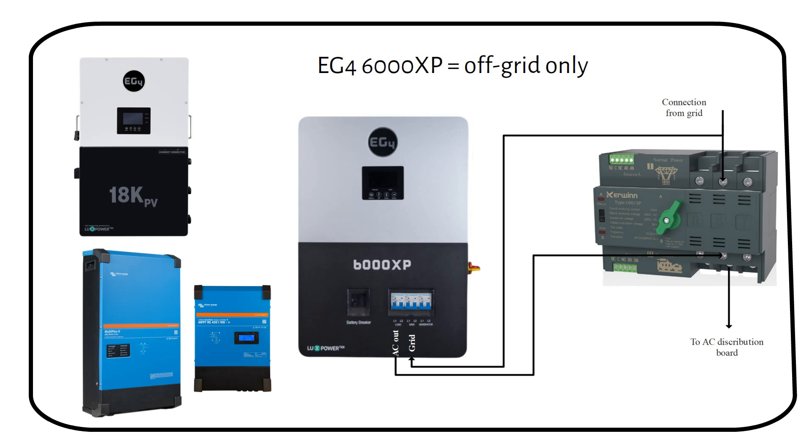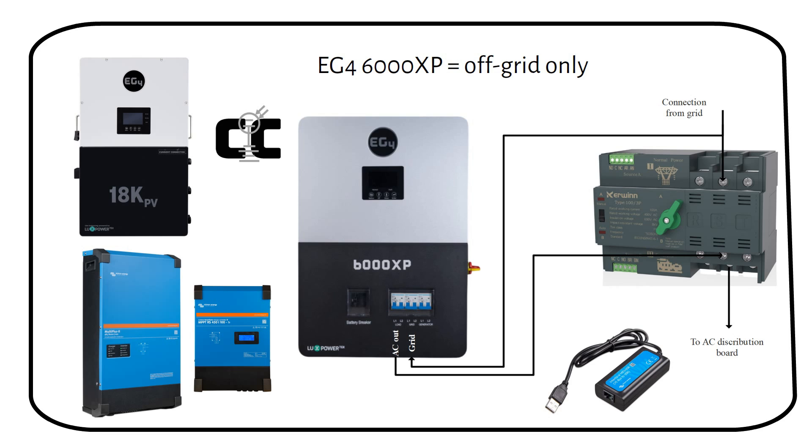Another advantage of this system is that you don't need a $70 dongle like the Victron MK3-to-USB to adjust the settings — the dongle is included in the product. If you are off-grid, this inverter is a good choice with its many settings and easy user interface. I recommend getting it from Current Connected — the link will be in the description. If you want to see more videos like this, press the like button, and I will see you in the next one.